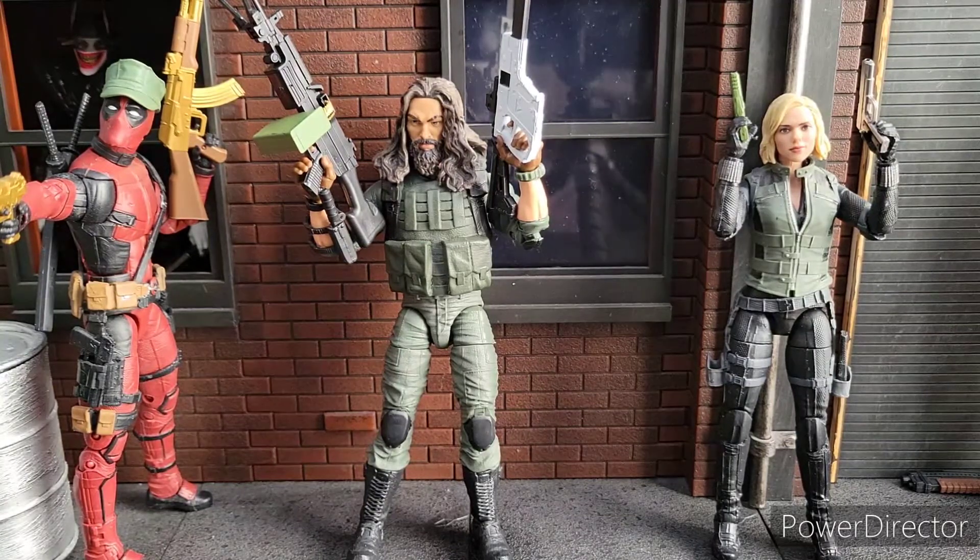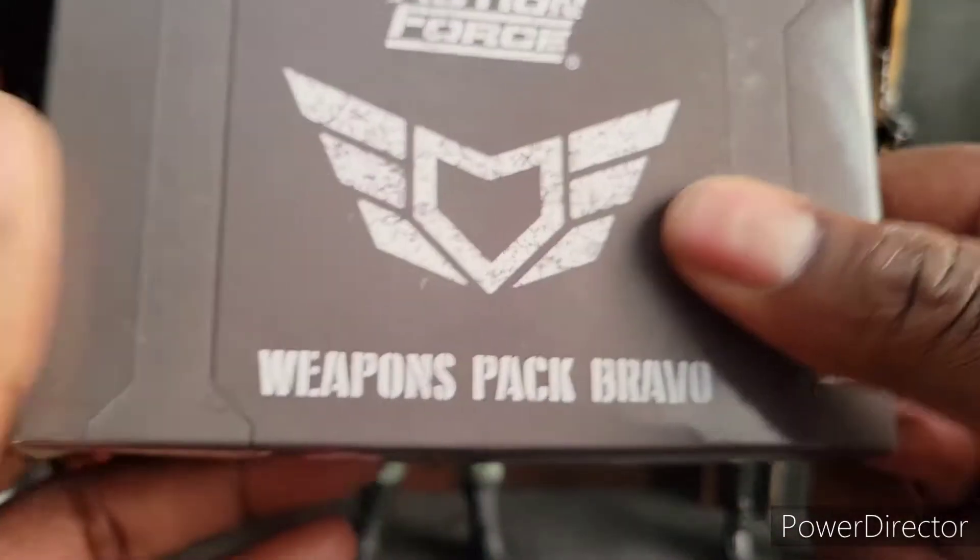Welcome to World Breaker Coup Reviews. I'm your host, World Breaker Coup. And today we are looking at Valiverse, the weapons pack.